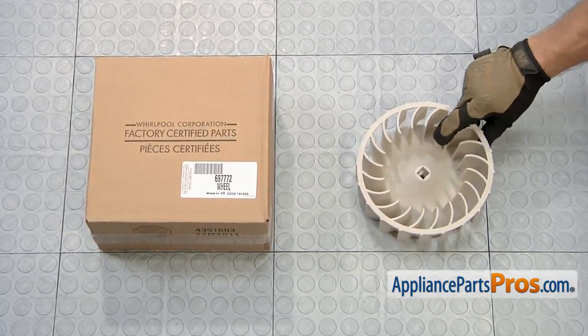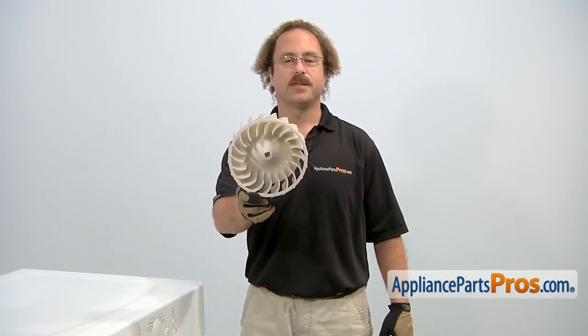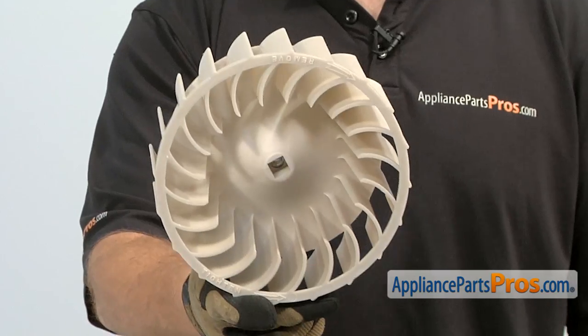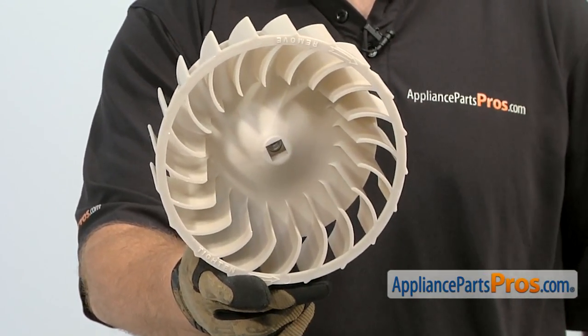When you open up the package, you're going to get the new blower wheel. The blower wheel is attached to the end of the motor shaft and it's what circulates the air through the dryer so your clothes get dry. The main reason you'll be changing it out is if it's cracked or damaged and you're not getting any air circulation.